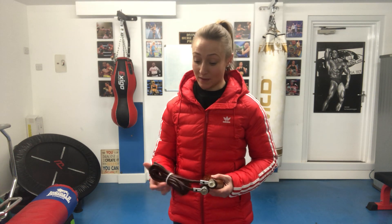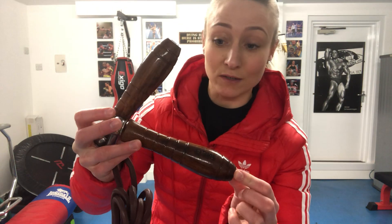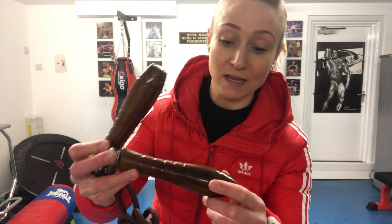Looking at this product, it's beautifully crafted. If we just look at the handles in particular, you can see they're nice and ribbed here, which allows for that extra grip when skipping.